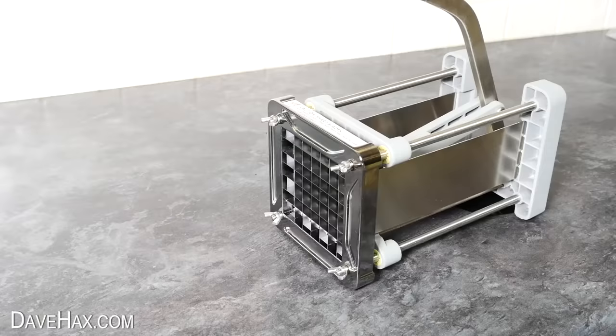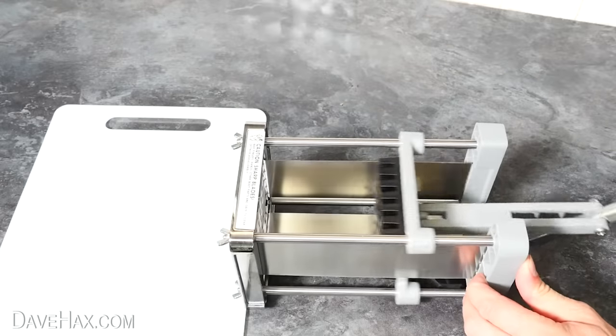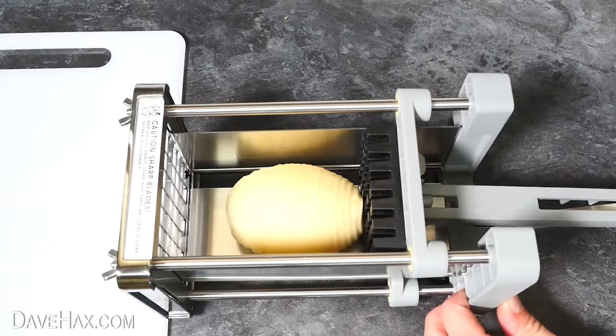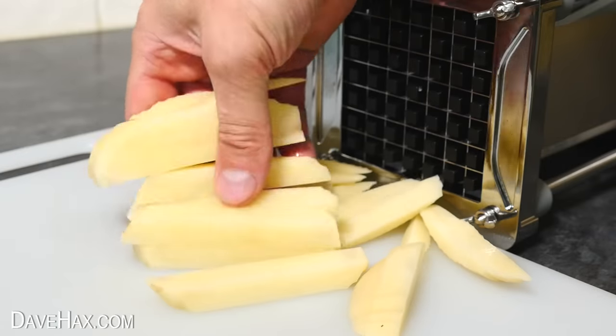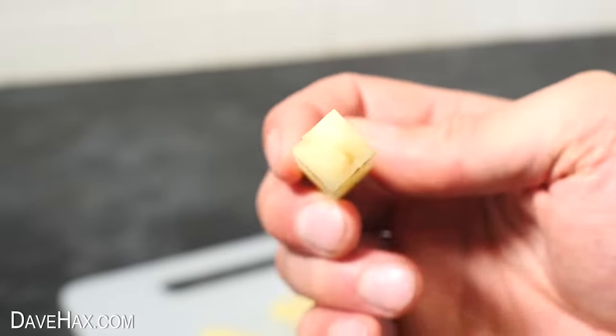So we're ready to make our french fries. I placed a chopping board at the front to collect them, opened it up, and placed in a potato. Then we need to push it up to the cutting blades, and with a bit of force, squeeze it through. And there we go — we've got these perfectly square, nicely cut french fries. That was easy.